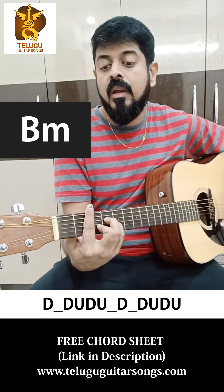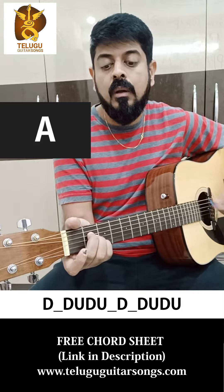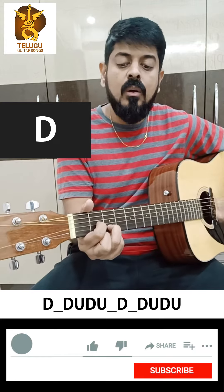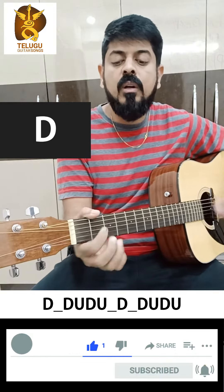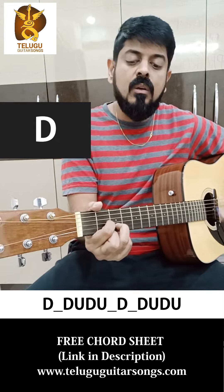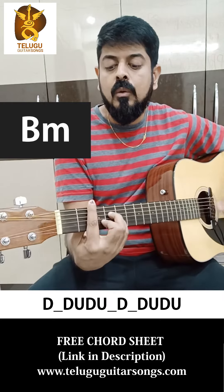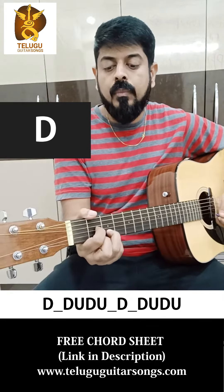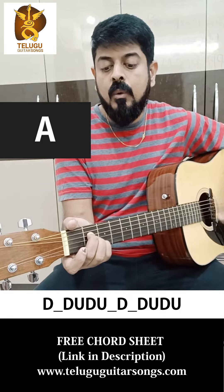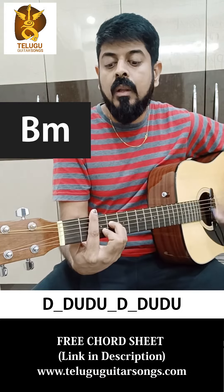The Gaj Bamba, you can play the chords. So the Gaj Bamba, you can play the chords.